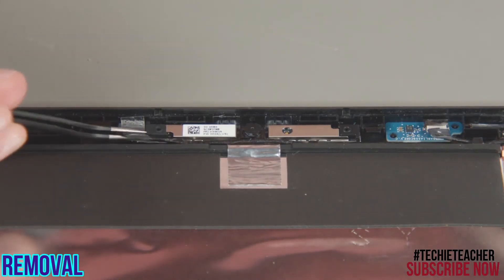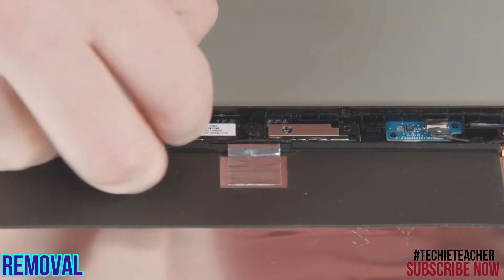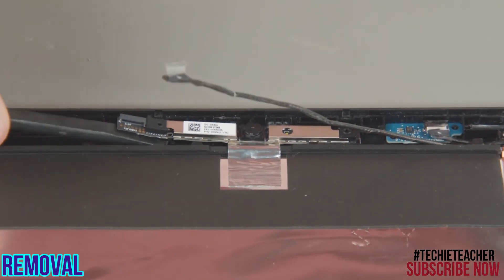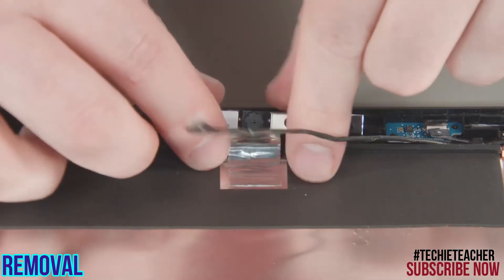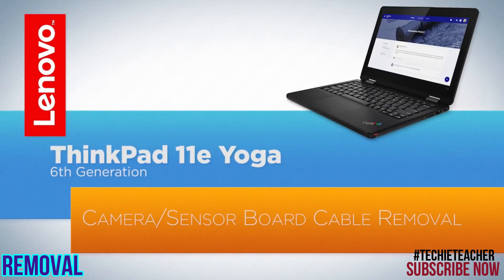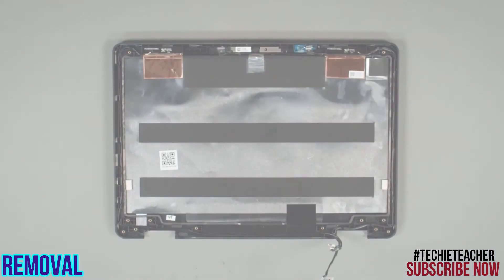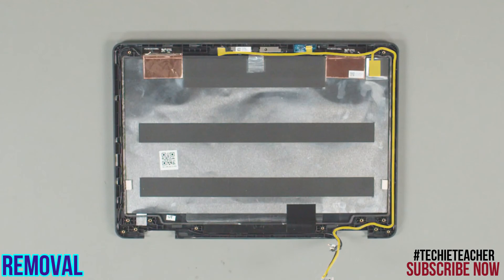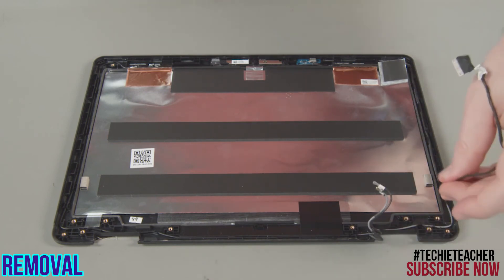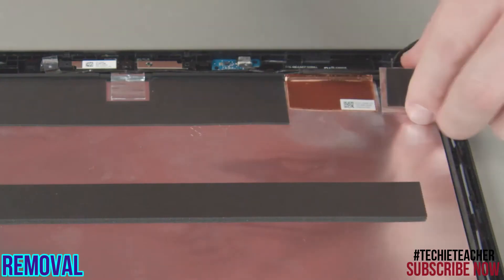Disconnect the cable from the camera and remove it from the guides. Carefully pry up the card from the slot and peel up the metallic tape. Remove the cable from the guides along the edge of the LCD unit. Carefully pry up the LED board.